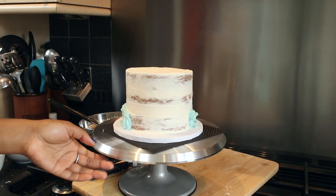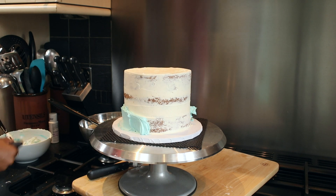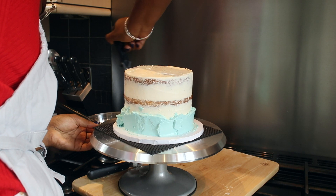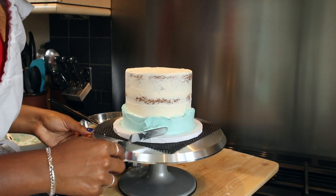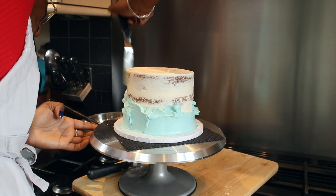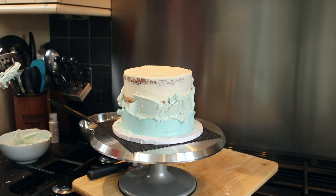With this cake I'm creating an ombre effect. Starting with the darker colour at the bottom of the cake, applying buttercream with a palette knife in a layer around a third of the height of the cake. You can use a piping bag for this if you want to. It's actually quite easy if you start with the darkest colour and then add a little bit of white buttercream into each layer, so you don't waste any by having too much dark and not enough of the middle shade. Again, another layer around a third of the height of the cake.